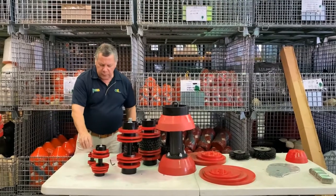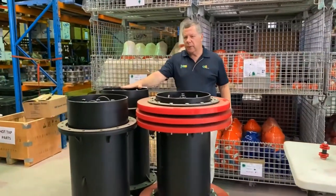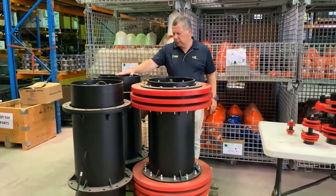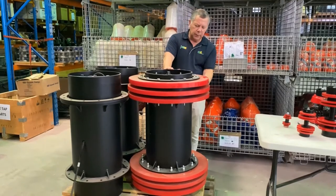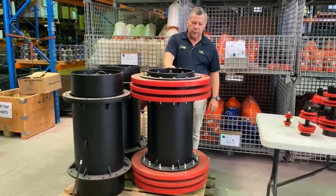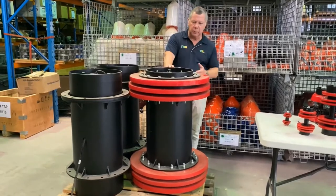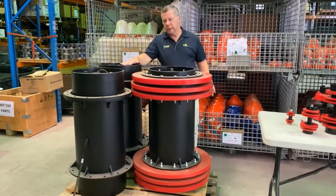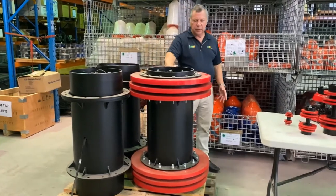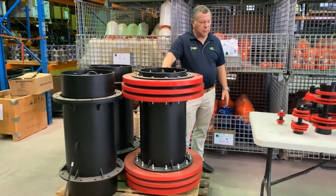The beauty of the steel-bodied pigs, as you can see, is the big robust body that lasts forever, and then you've got the consumables — the sealing and guide discs — that are easily replaced. The body is clearly the expensive part and then you can just replace and order additional discs as you need to.